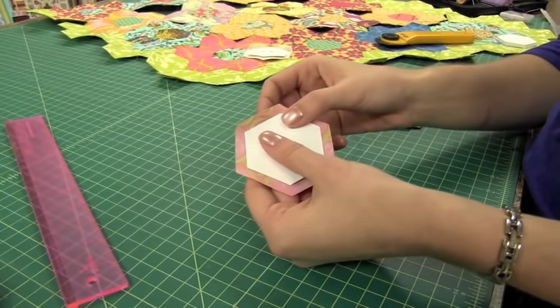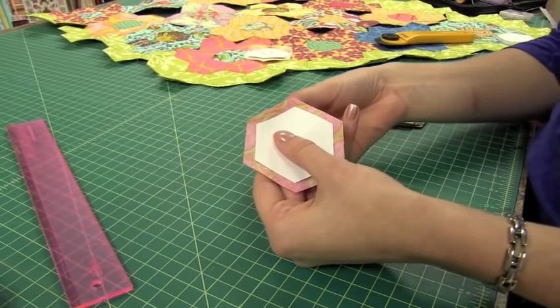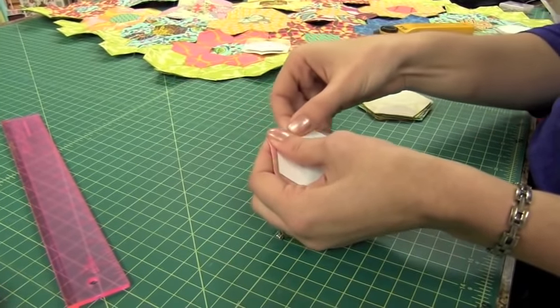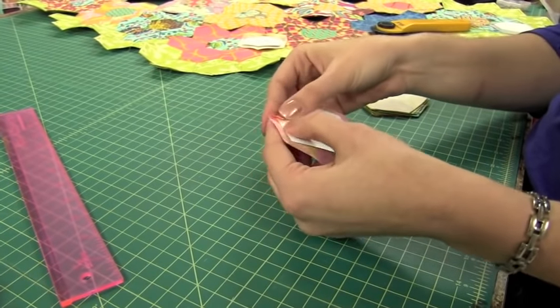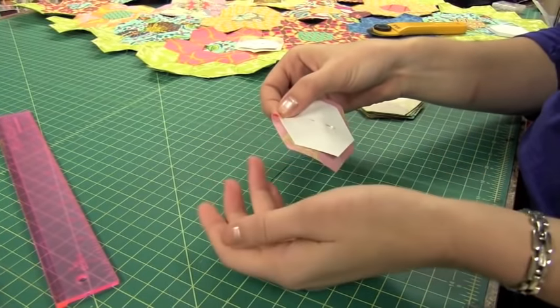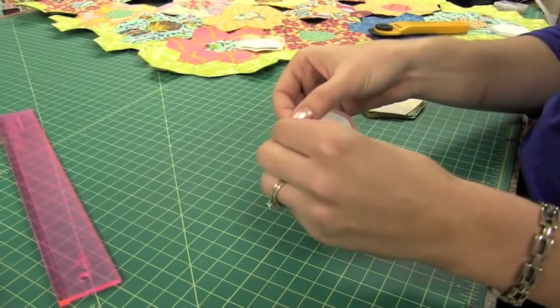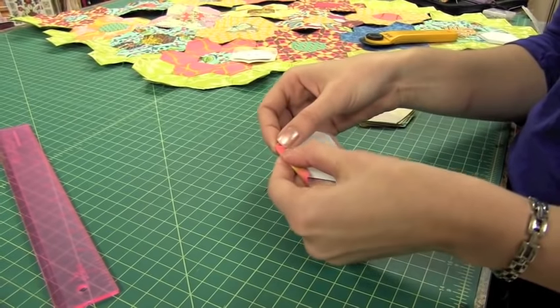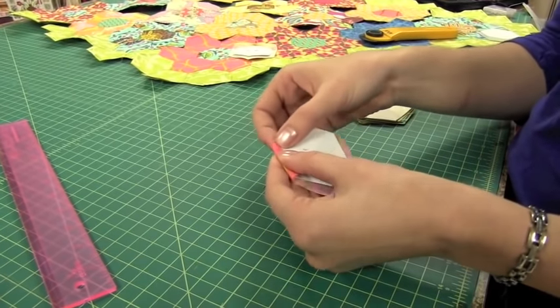Now I'm ready to baste my hexagon. Take the edge of your fabric and just fold it over the edge of your paper, and finger press that so it stays in place. Now fold over your second edge, and that's going to form a nice little triangle of mitered point right there on the edge.